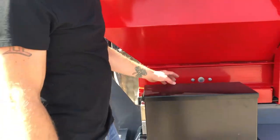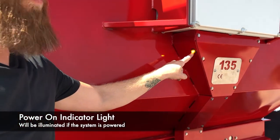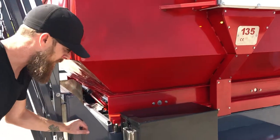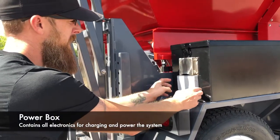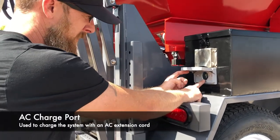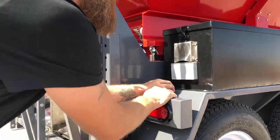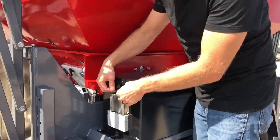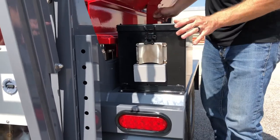I want to show you this amber light — this is indicating that the unit has power. This box is housing all of your solar components. One thing right here is your AC port, so you can plug this into AC power using this port. This is just the vent cover. To open the box, it's just two latches on each side — loosen the latch.